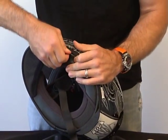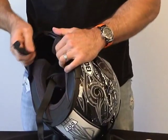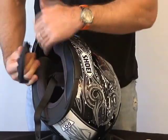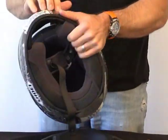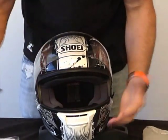To remove the chin curtain, grab a hold of the cloth here, pull it up just enough so you can get a hold of the plastic tab, then gently pull that up starting from one side, working around to the other. To remove the breath deflector, grab it from one side and pull it around.